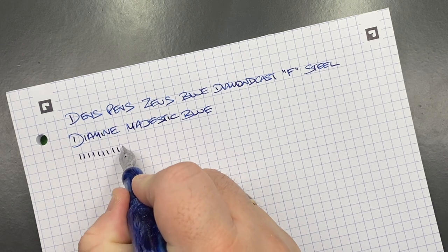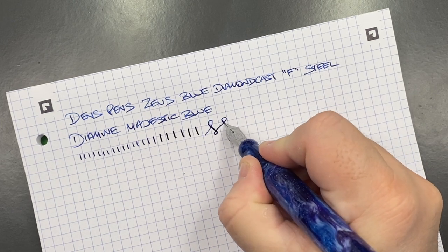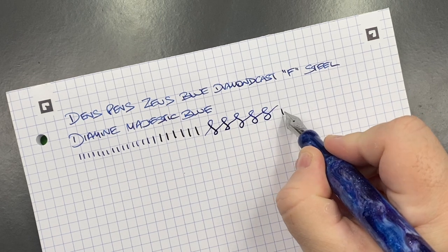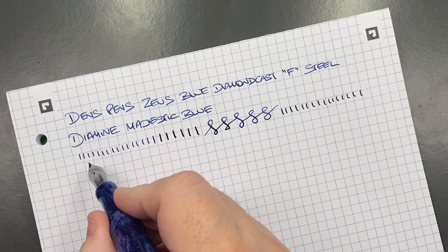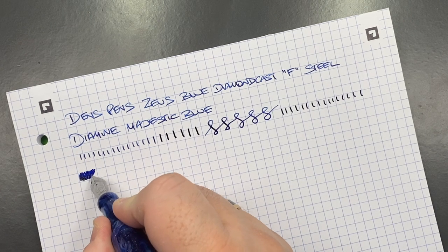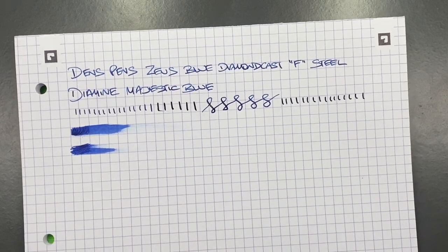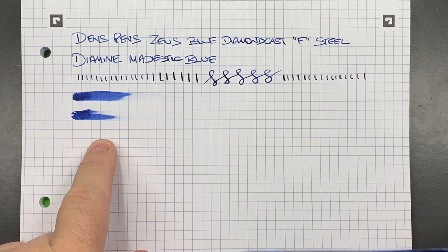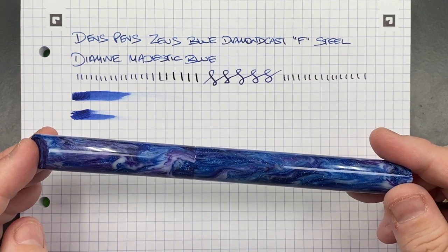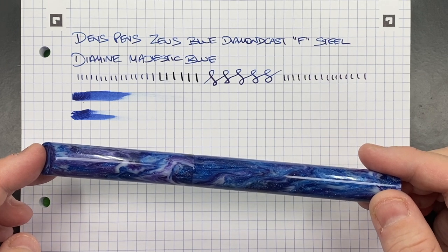In terms of line variation, this is definitely a Western fine. If I push the nib a little more I do get some line variation, but it is a steel nib so you're not going to get a huge amount. I'm not getting any hard starts or skips. In terms of ink wetness, Diamine Majestic Blue isn't really a wet ink, so I'd say the nib is wet but not a firehose — making this an ideal pen for a notebook or journal, as it will dry fairly quickly and let you turn the page without blotting.